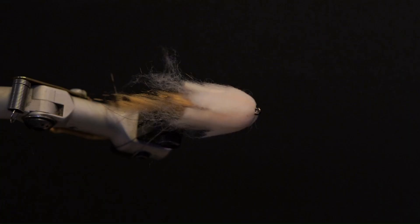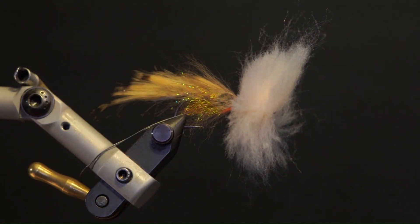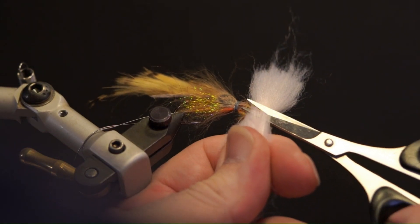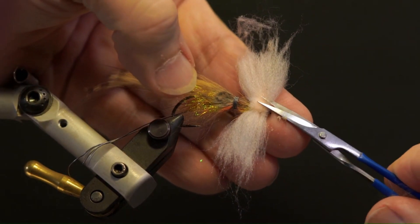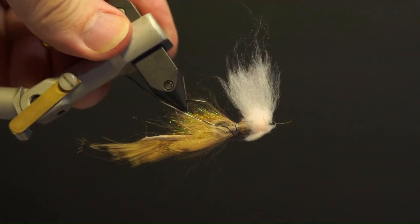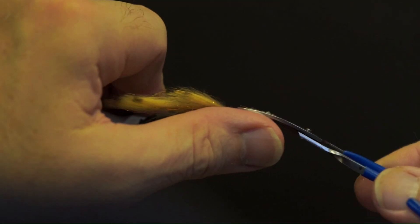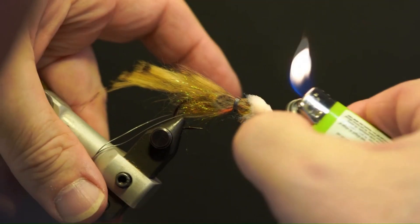Next, take the bodkin and separate the yarn away from the rest of the fly. Comb out the yarn so the fibers are at a right angle to the hook. Use scissors on the blade to trim the yarn flat, left and right of the head. Then use curved scissors to trim the top and bottom into a taper. Use a lighter to touch up any high spots on the head, using the heat from the flame to do this.